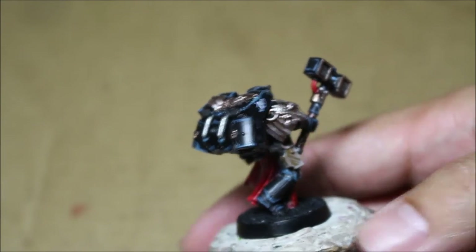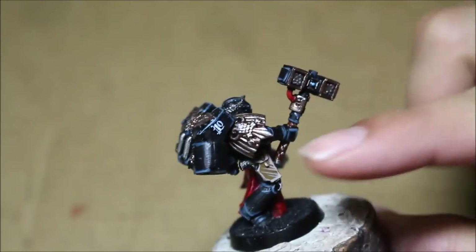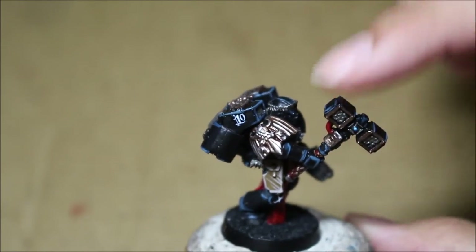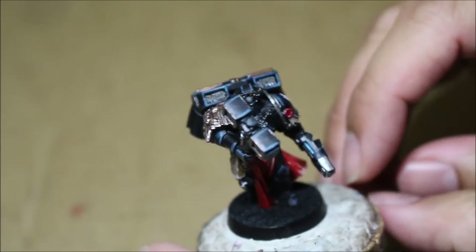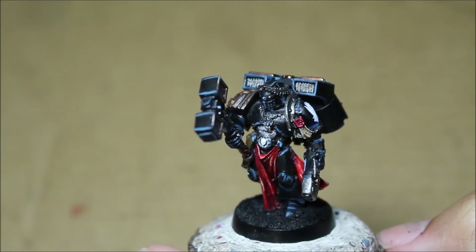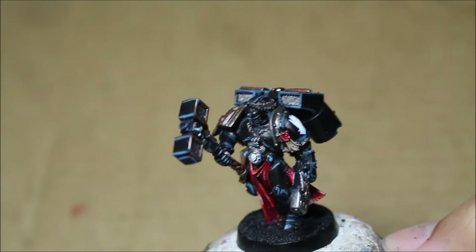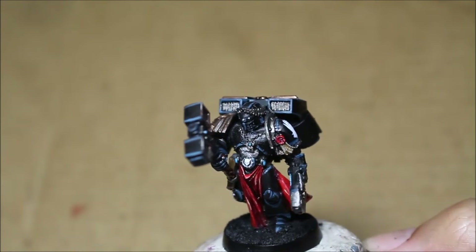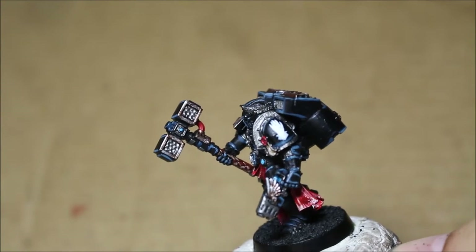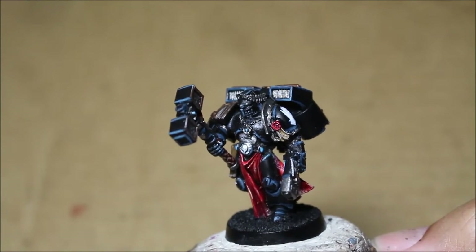The model has been highlighted — we started black. After I primed the model in black, I gave it a go over with Abaddon Black. And then to draw the eye to the different panels and edges of the armor, I had to use a combination of Stegadon Scale Green as well as Thunderhawk Blue. Mixing and matching those colors, adding them in different proportions, was really a trial and error way of getting the result that I wanted. In the end, I think it was really, really well worth it.